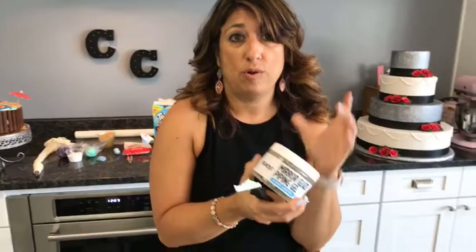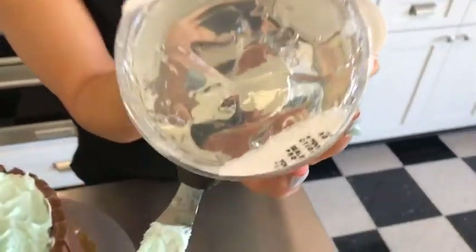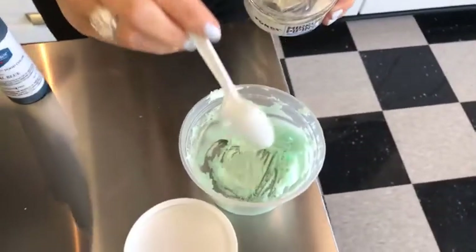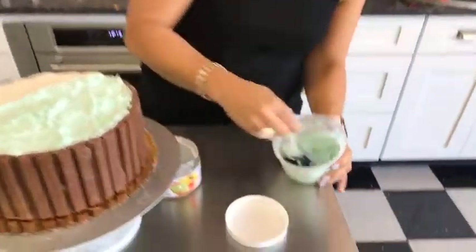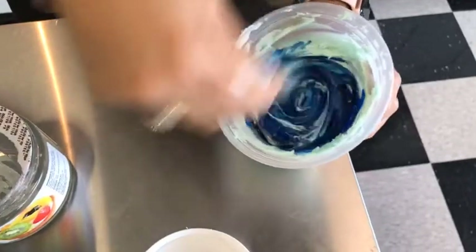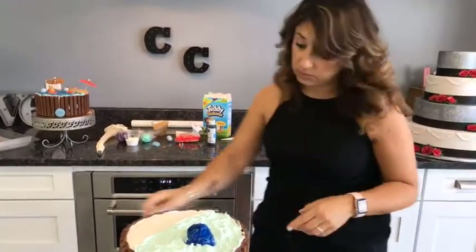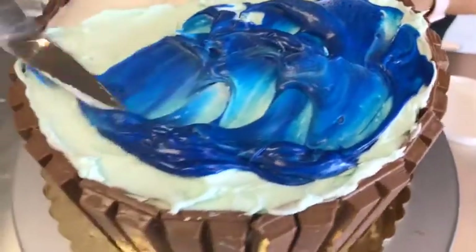Now I'm going to take some mirror glaze — this is piping gel. It's a great tool that works really well on cakes in lots of different capacities, but for water it's great because it's shiny. You can color this too. I'm going to use the same container I had the blue icing in, scoop in a little bit of darker blue food coloring to give me some shades of color. I always use food gel because I don't want liquid to thin this. I'll pop some of this down right on top and spread it around so you see lights and darks mixing with the color below.